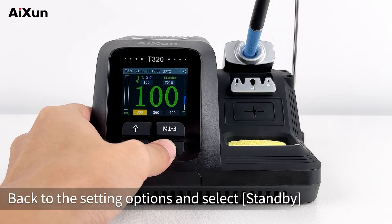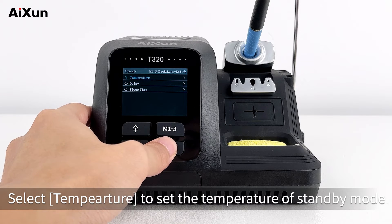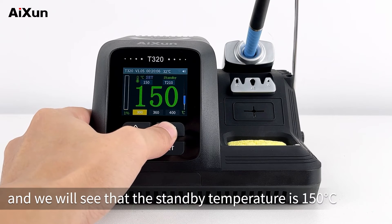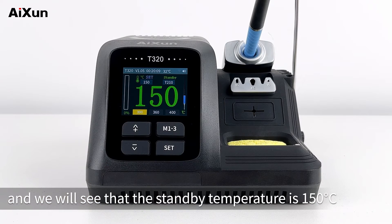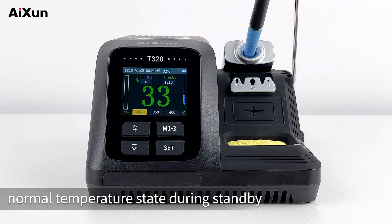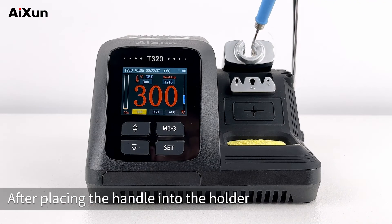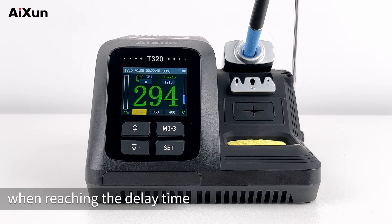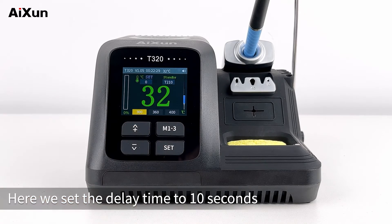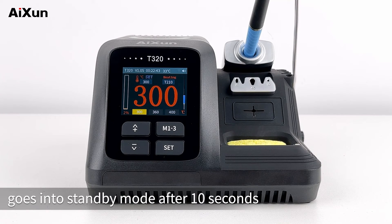Back to the setting options and select Standby. Select Temperature to set the temperature of standby mode — here we set it to 150 degrees Celsius. Back to the main interface, the standby temperature is 150 degrees Celsius. You can also turn off the standby temperature so the soldering tip enters normal temperature state during standby. You can also set the delay — after placing the handle into the holder, it will enter standby mode automatically when reaching the delay time. Here we set the delay time to 10 seconds. Pick up the handle, heat it, then put it back — the soldering tip goes into standby mode after 10 seconds.